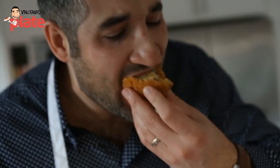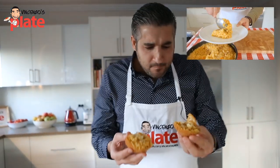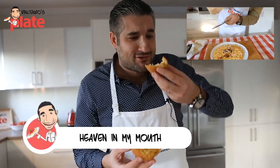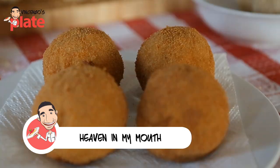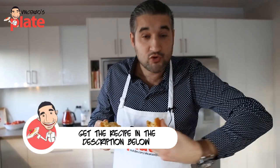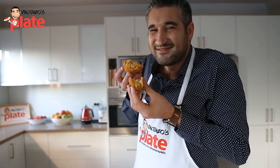Look at the cheese! This is heaven if you love cheese — heaven in my hands, heaven in my mouth. Thank you so much for watching this episode. Make sure you like, comment and subscribe to Vincenzo's Plate. Make sure you get the recipe underneath the video in the description below. We'll see you in the next Vincenzo's Plate video recipe. E ora si mangia! Pumpkin risotto rice balls. See you!